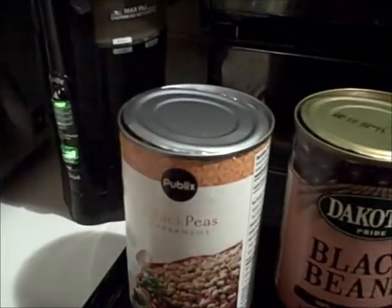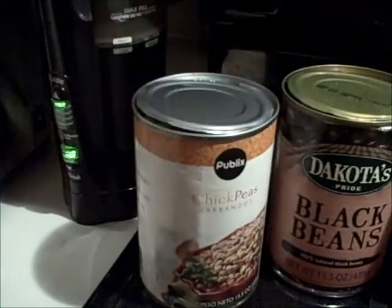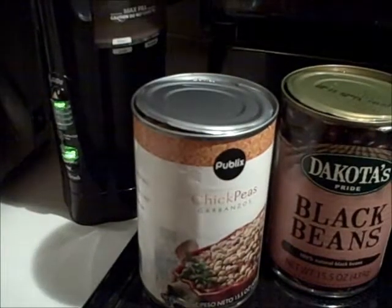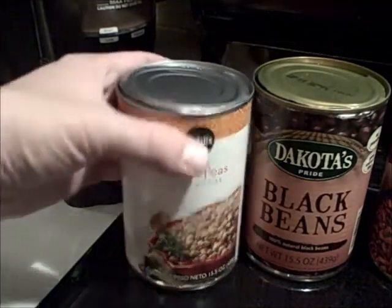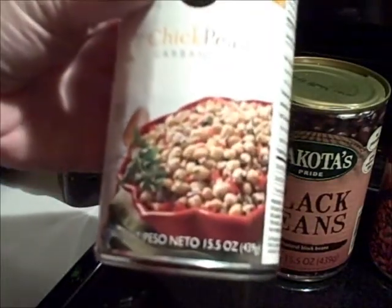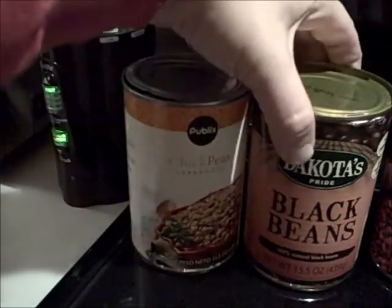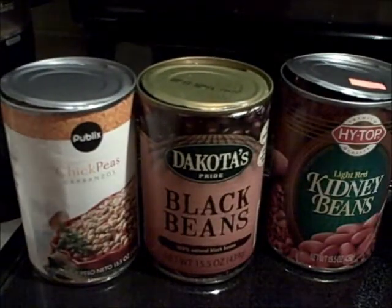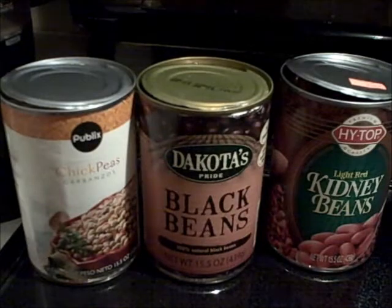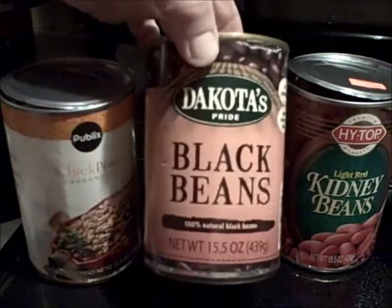I've changed this up a little bit because certain things I didn't have or didn't want to buy - I just used other things. You'll need one 15-ounce can of chickpeas - do drain those. Then it called for a can of black bean soup; the lady who posted this recommended Amy's. But I didn't have any black bean soup and it's kind of pricey, so I had a can of black beans and I'm just using that.